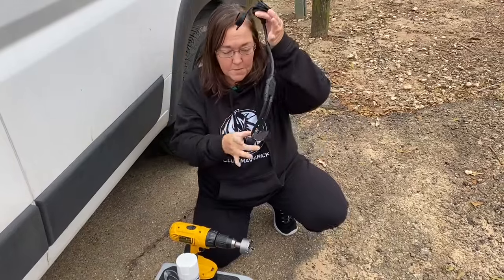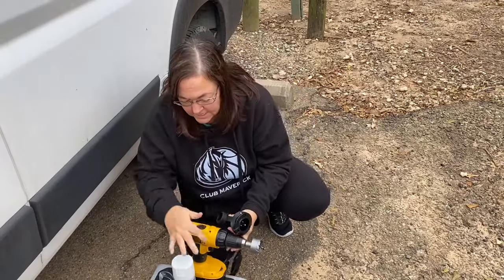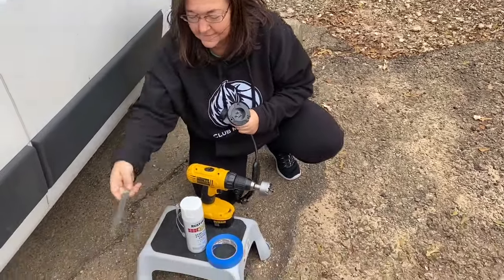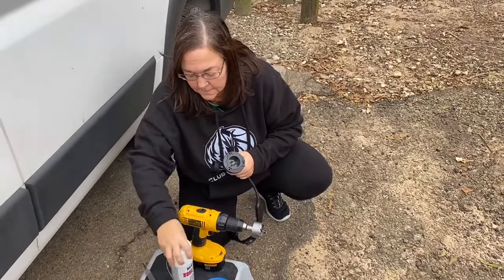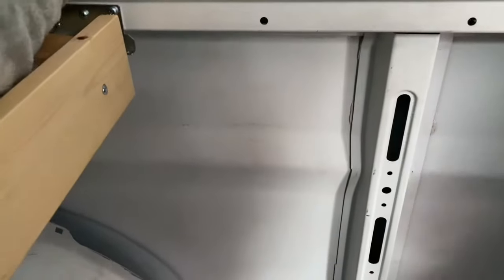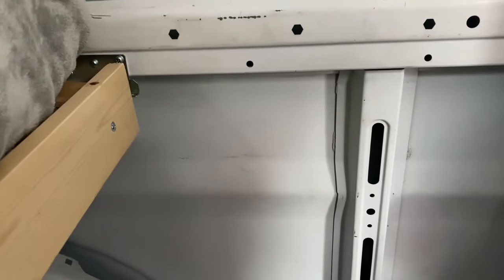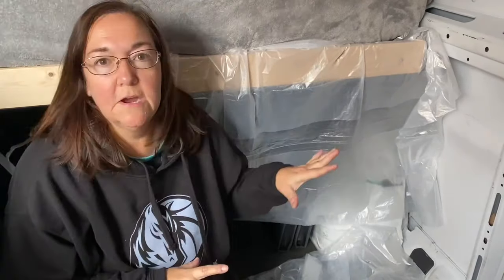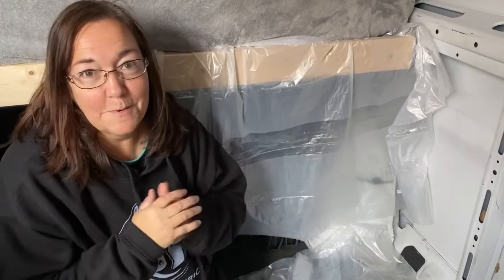So you've got your plug, I've got my 2-inch hole saw. I'm going to tape the hole. I've got safety glasses, a file so that you can get rid of the shavings, and then you want to spray it with paint or a Rust-Oleum to keep it from rusting in the future. Near the bed here is where I've decided to put my plug. I'm going to mark it and get ready to put a hole in.